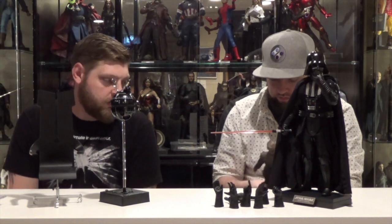All the accessories, the stands, the extra hands, and the LED function for the one small price of $475. It's a good deal for a Hot Toys collector — or a Star Wars fan.